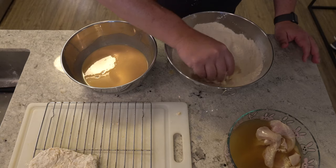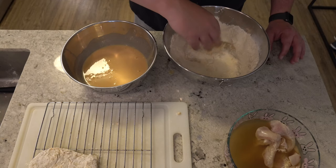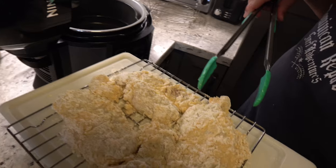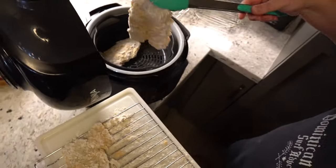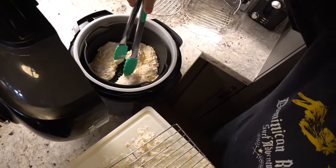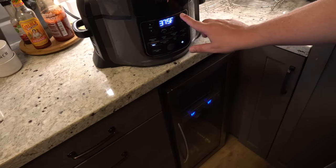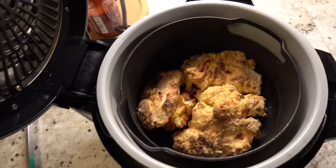Then head on over to the air fryer to cook it and crisp it up. Once all the chicken breasts are coated with the breading and the wash, place them in the air fryer, which was preheated at 375°F for about five minutes with the crisping basket inside. Place the chicken breasts in there evenly, douse with cooking spray to get a nice golden crisp, shut the crisping lid, set the air crisp to 375°F for 20 minutes and wait. Once that's done, we will have nice crispy chicken breasts.